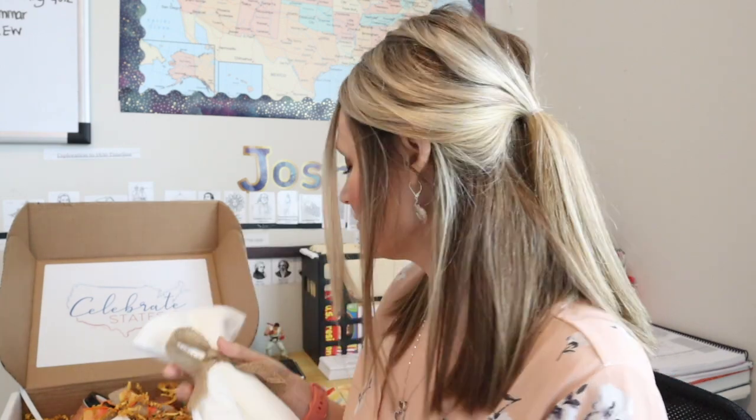Next inside is a decor item — I love when they put decor items in. They put in a Georgia Peach kitchen towel and I use my kitchen towels so much, especially because I've been baking bread a lot lately, so this is going to get a lot of use. It's very soft — not stiff like a lot of kitchen towels are, so I really appreciate the softness.